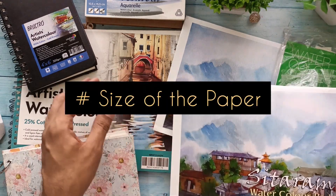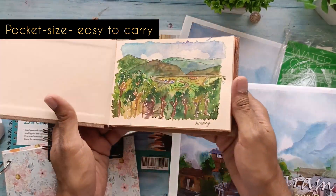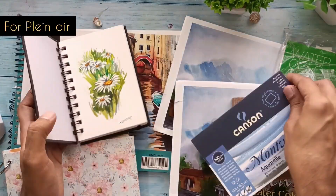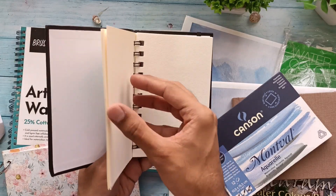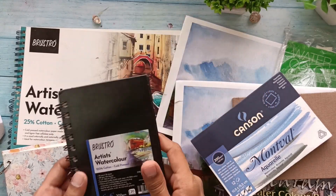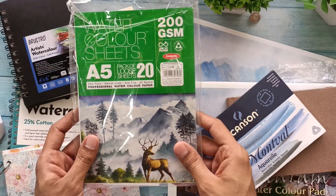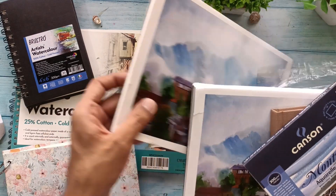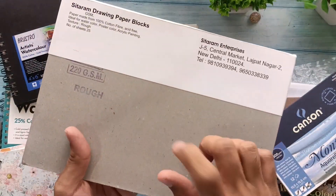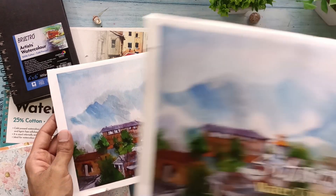Key things to notice when looking at paper: GSM — the thickness; size — I have some mini pads from Brustro and Anupam Glaze, which are great to carry for small works. There are also pocket-friendly pads for travel. Anupam papers are quite reasonable if budget is an issue. Scholar papers are also good. Nowadays I'm using Sitaram papers — very budget-friendly. I have a 220 GSM and a 440 GSM rough paper from Sitaram, and I've done a lot of artworks on them.